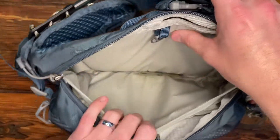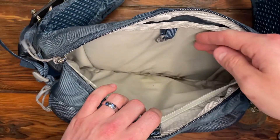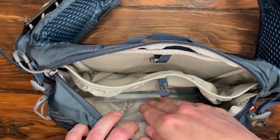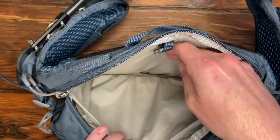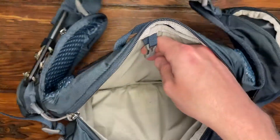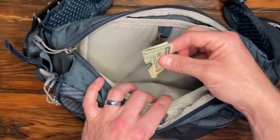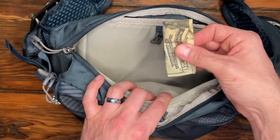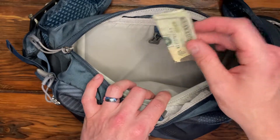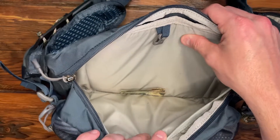Main compartment. I really like that where the water bladder goes is its own area. That way, anything you put in here, you don't risk puncturing or damaging that water bladder. And of course, there is a clip that keeps your water bladder upright. I have some cash just in case I want to stop. Maybe if I run out of water on a long ride, I can stop at a gas station or grocery store, get some more water, get some snacks. That just gets left in there and forgotten about until I need it.